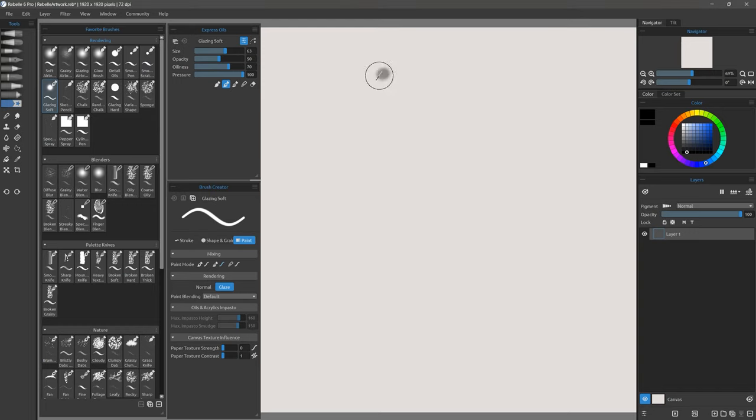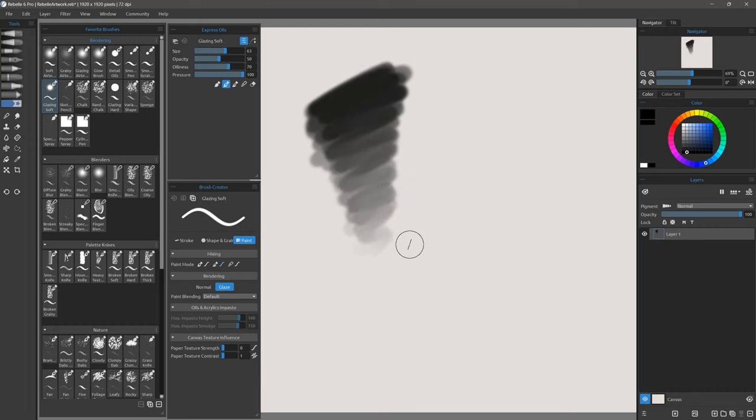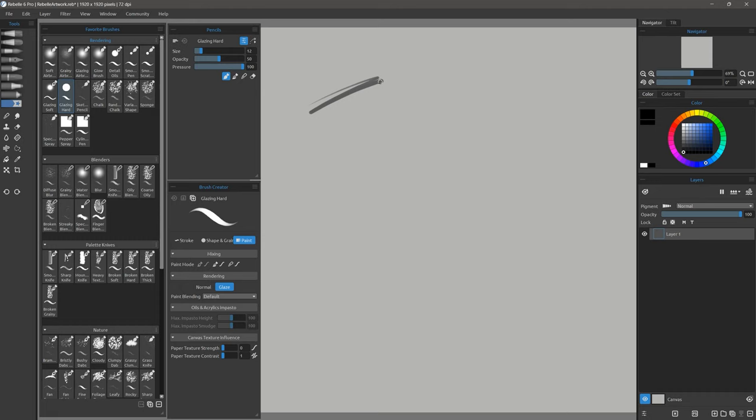Next is Glazing Soft. This is a glazing brush with a soft edge and I can use it to very easily build up values. I could also use it with white to build up light colors using overlapping strokes. There's also Glazing Hard which works the same as Glazing Soft, except the edge of the brush is sharp or hard rather than soft.